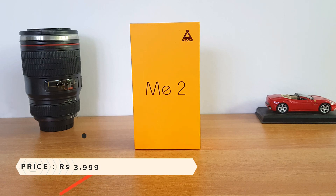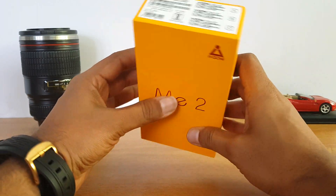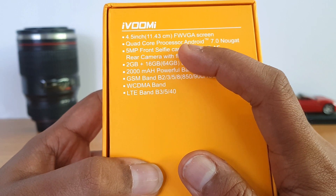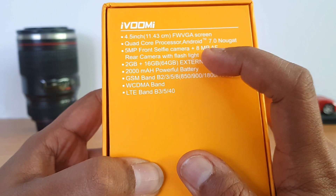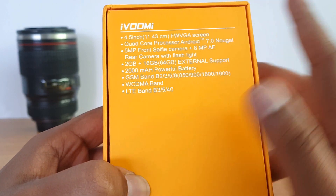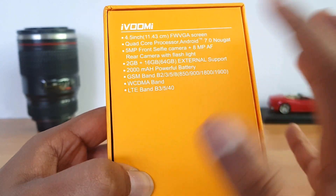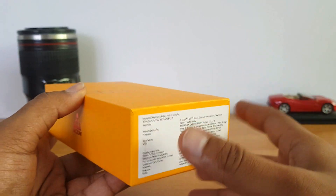This comes with quite decent specifications. The box pack looks quite similar to what we've seen on other iQomi devices. The Me2 is mentioned here, and the rear panel lists the specs: 4.5-inch FWVGA display, quad-core chipset, Android 7.0, 5-megapixel front selfie camera, 8-megapixel autofocus rear camera with LED flash, 2GB RAM, 16GB internal storage, expandable storage via microSD, 2000mAh battery, and 4G LTE with VoLTE support.